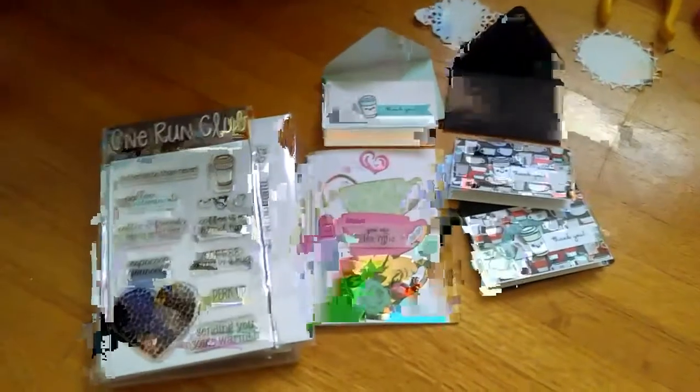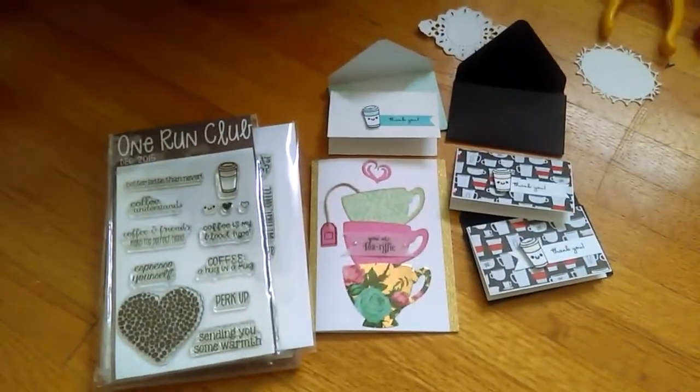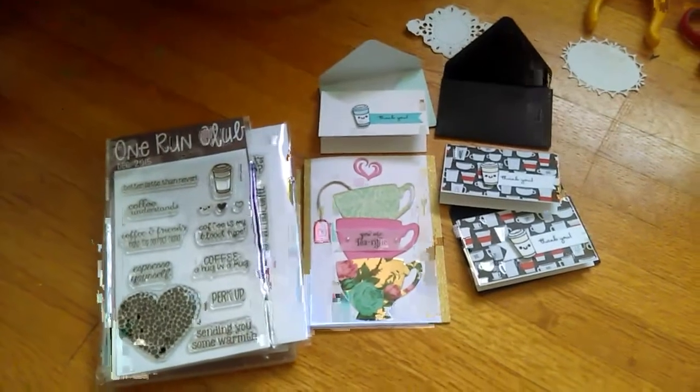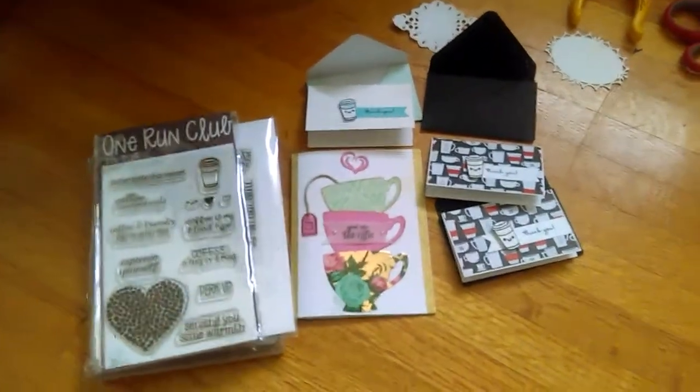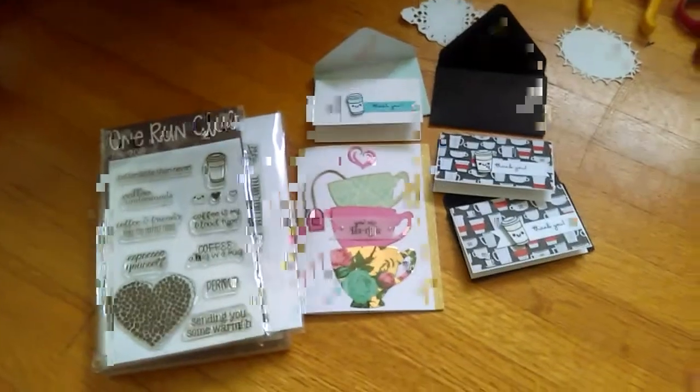Ladies and gentlemen, this is Cindy. Thank you so much for tuning in. I wanted to share some projects that I've done. Last night I actually stayed up late to make these because it just popped into my head and I had to make it now.